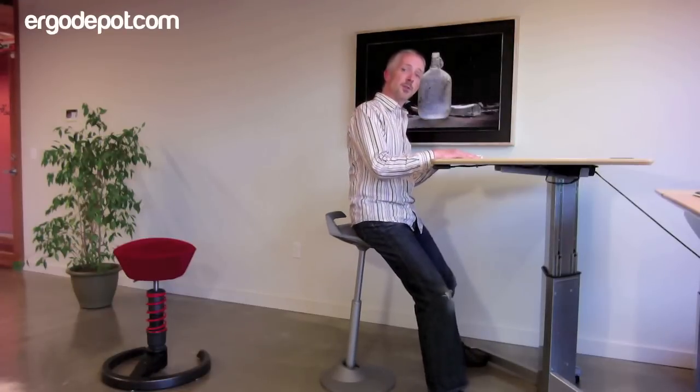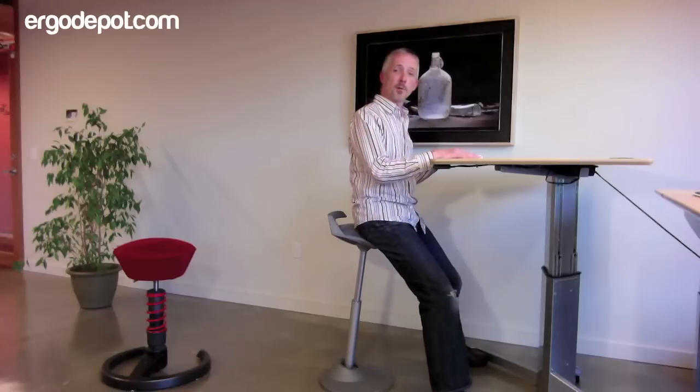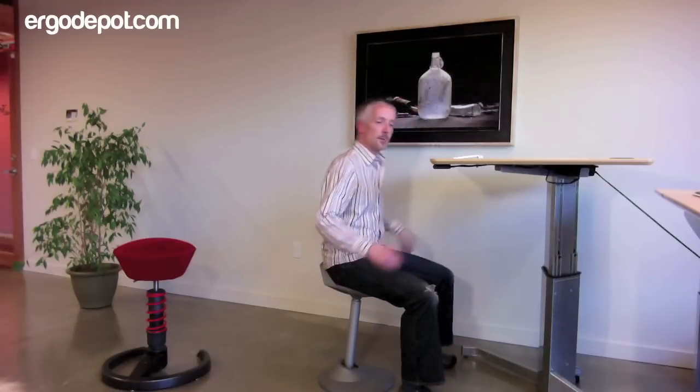And what I'm still able to do is get that same type of lateral motion that the Swapper afforded us at these lower seat heights. Moveman will go as low as 20 inches, and down here we still have the ability to move around as the body wants to do.